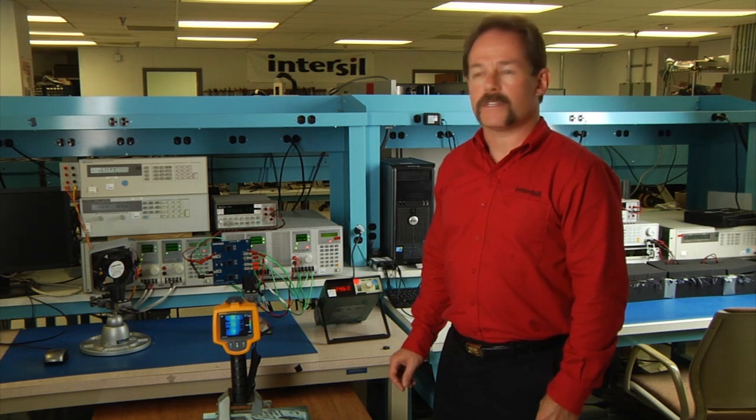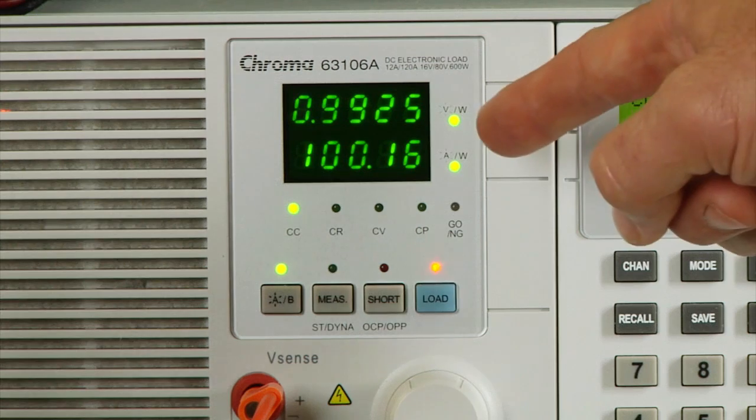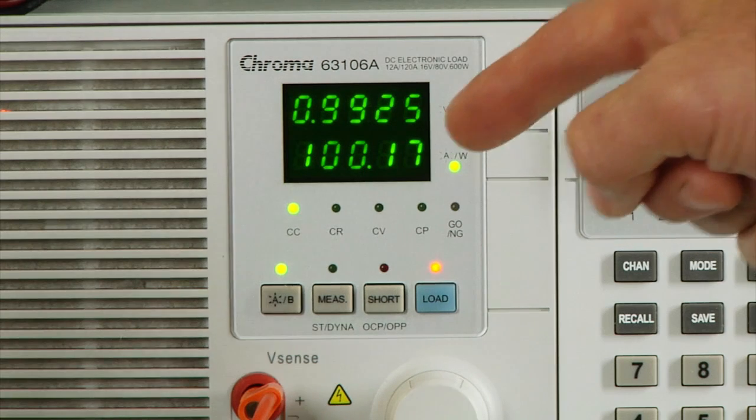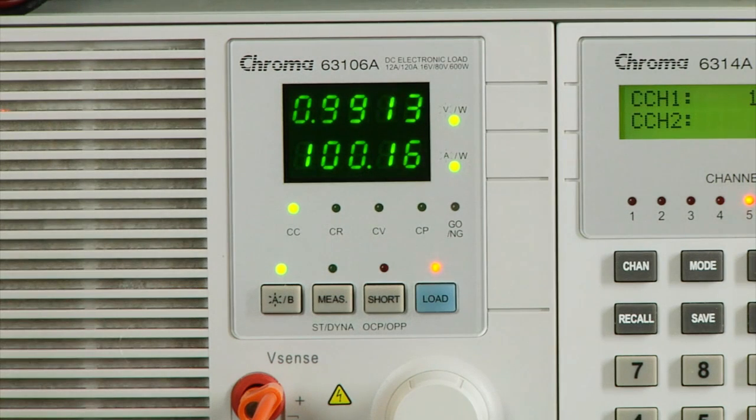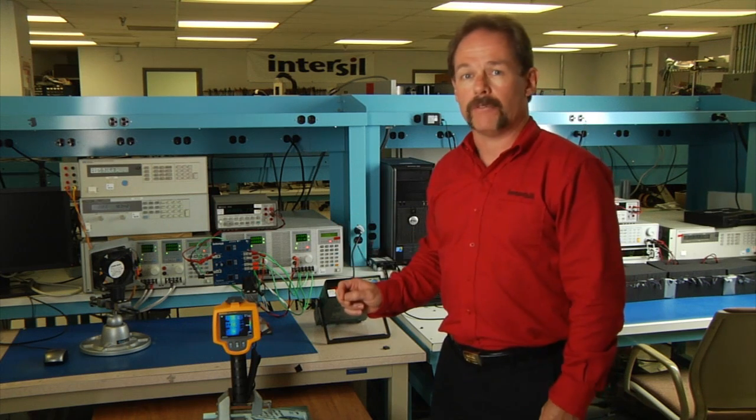Now let's look at our same system with no air flow, no heat sinks, and have it running at 100 amps, which is 110% of rated power levels. In this case, our temperature is still a very cool 83 degrees C running at that 100 amp level.